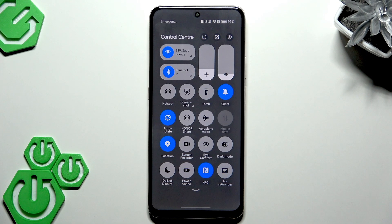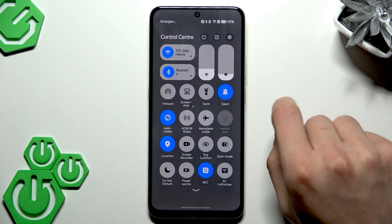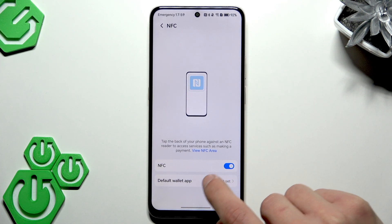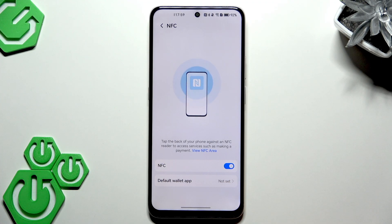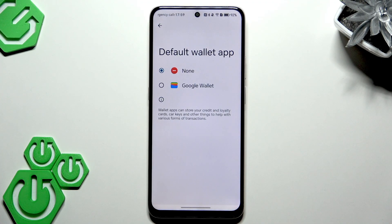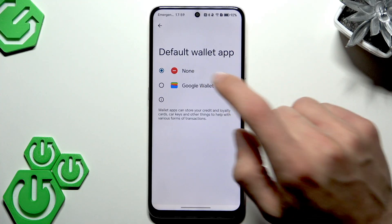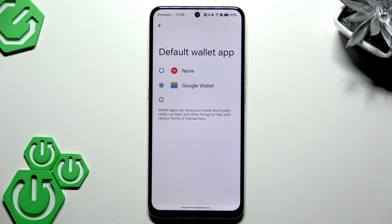To make NFC work, first enable the icon by making it turn blue. Then hold your finger down on it and add a new wallet to your NFC system by tapping 'Default wallet app,' then select, for example, Google Wallet.